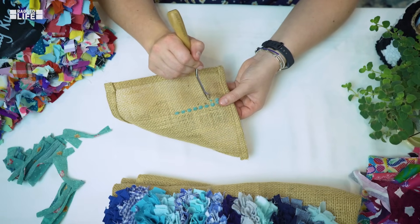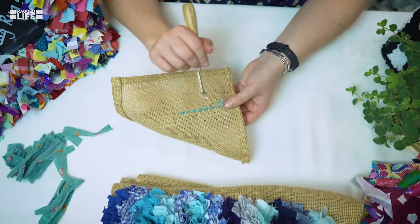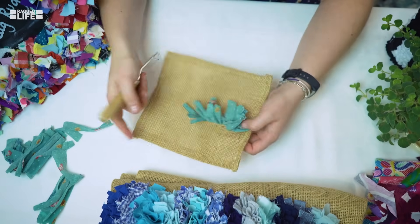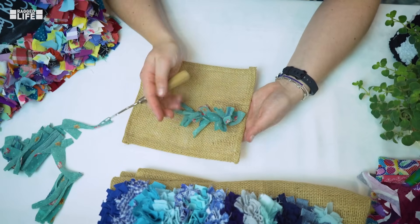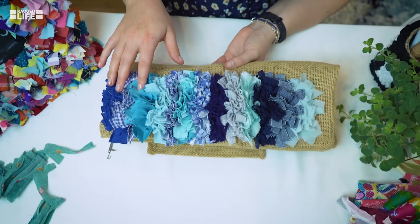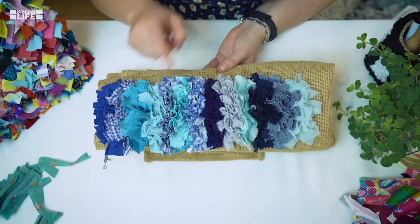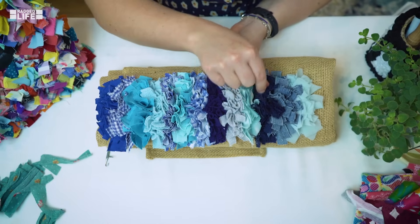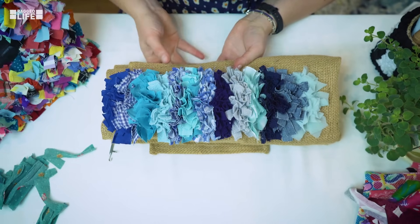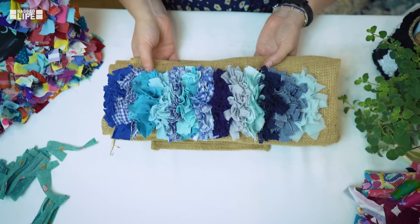You can see that the hessian begins to tighten around where you've rag rugged — that's what you're trying to achieve. Once you've got enough in there and they're all quite evenly spaced, your hessian will begin to tighten up to trap the rag into it so it doesn't fall out. And that is as simple as rag rugging is. Once you've built it up a little bit more, you'll end up with something like this — I've used everything from t-shirts, fleece, ribbed fabric, lace, and denim. Any fabric is fair game in rag rugging, so I hope you found that useful and feel inspired to make a rag rug.